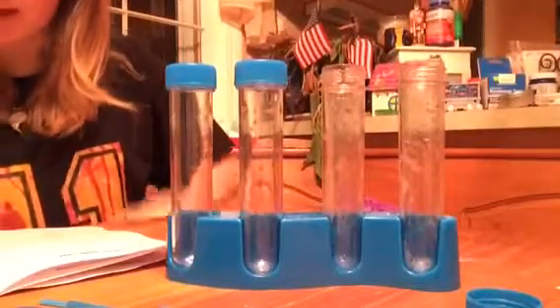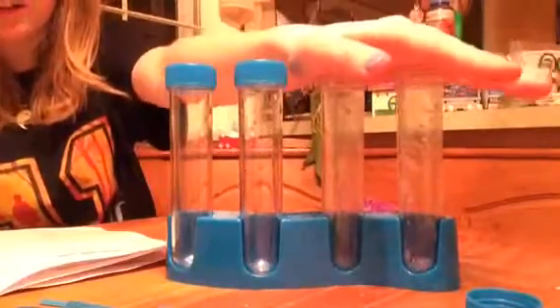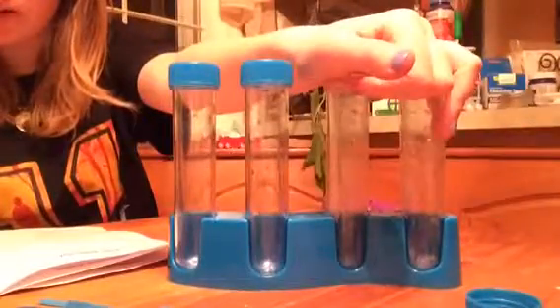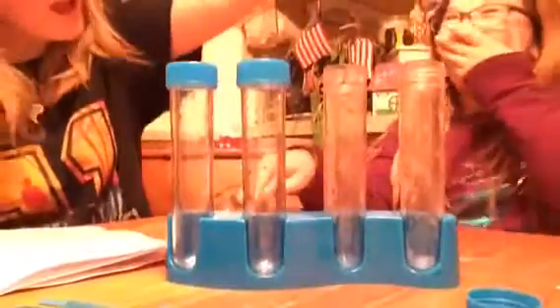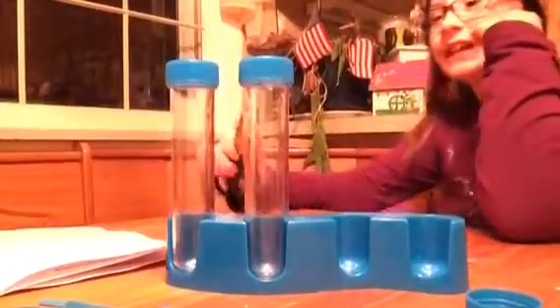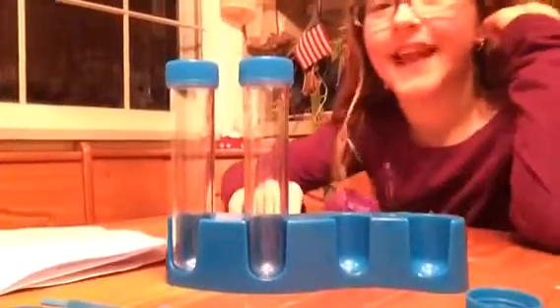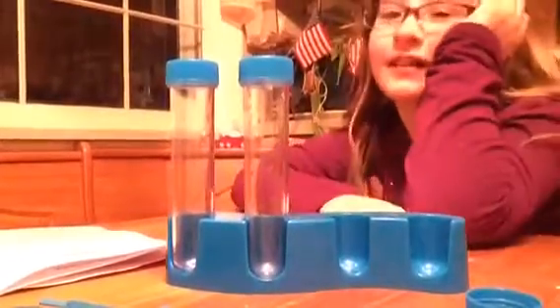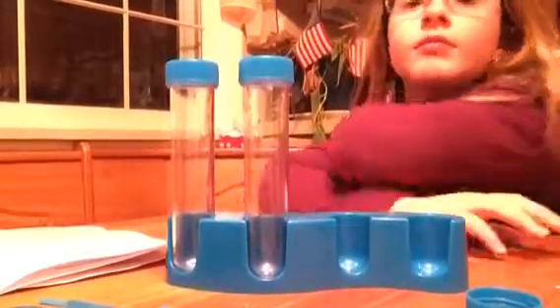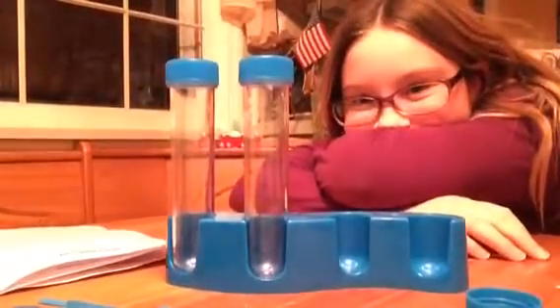First step is to fill two clean test tubes with one third warm water. Stop stabbing me with the scissors! I'm trying to put this down. You need to learn to dump these out better.